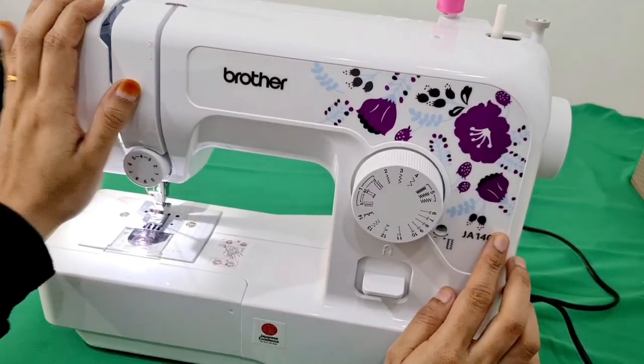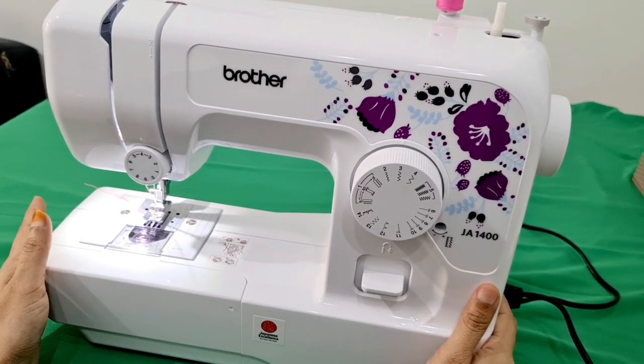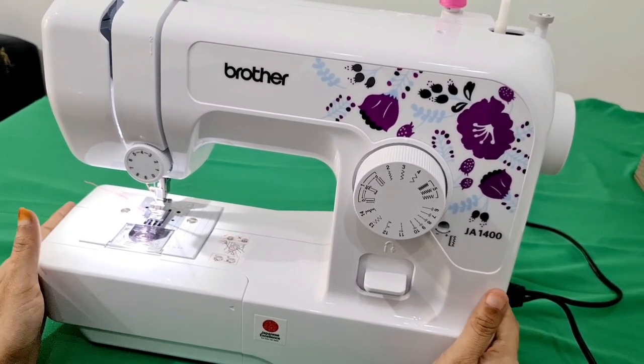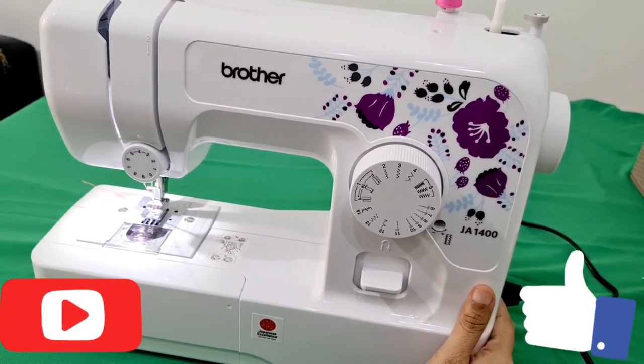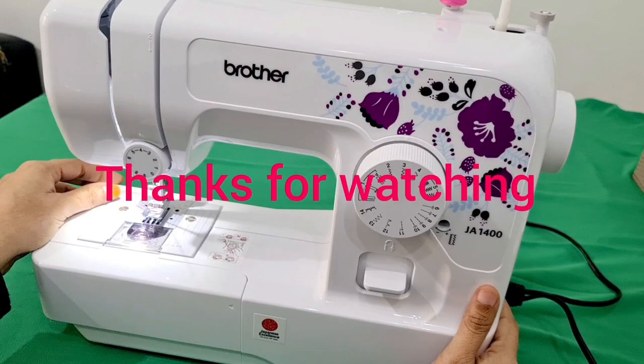Now this is a productive video. I hope all of you are interested. Please subscribe and like. I will come back with another video. Take care, bye!